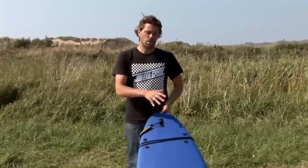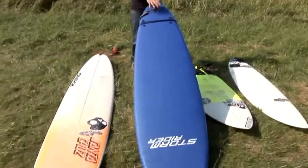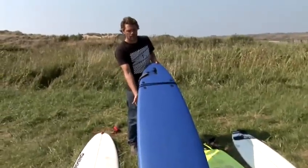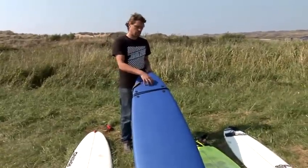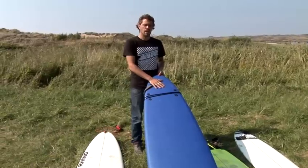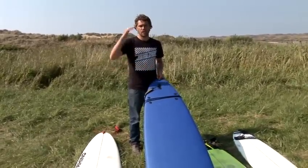If you go to any surf school within the UK or the world, they're going to get you standing on one of these first. On the deck it's nice and soft, and on the underneath it's plastic — a nice rigid board. Especially with the soft deck, you're not going to hurt yourself. You're looking at paying between 100 and 200 pounds depending on what size you go for.